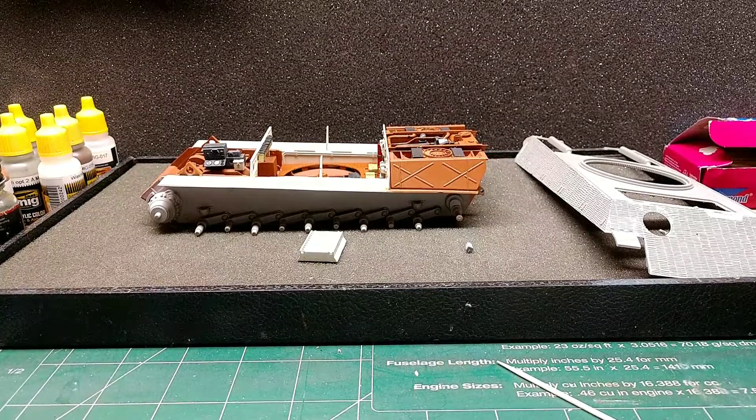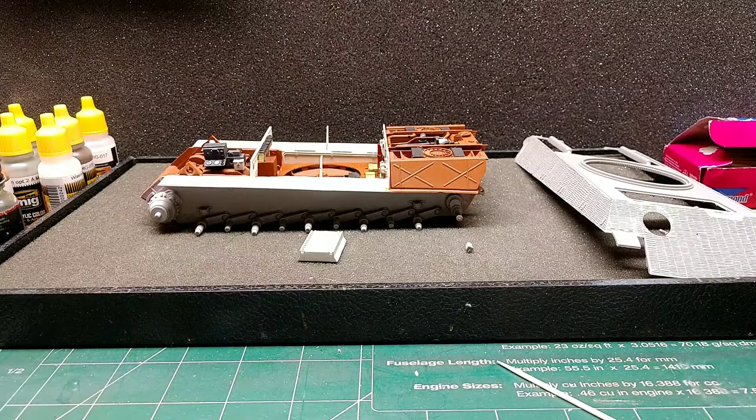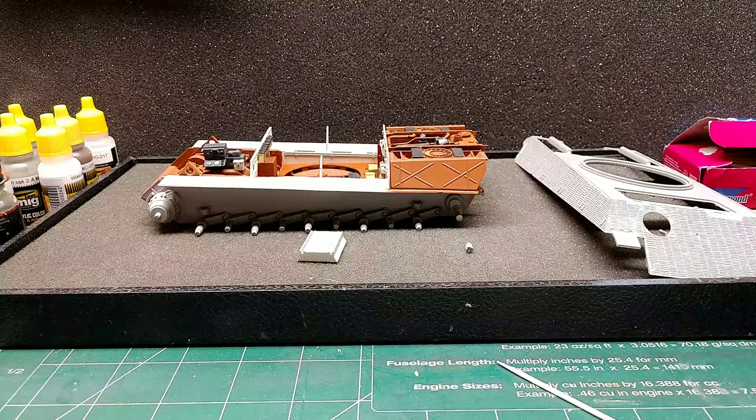Hello fellow YouTube modelers, guys and gals. Hope everybody's having a great Saturday afternoon, just down here at the bench doing a little bit of work.